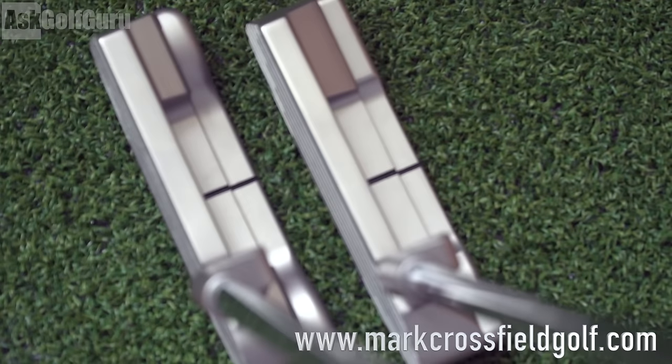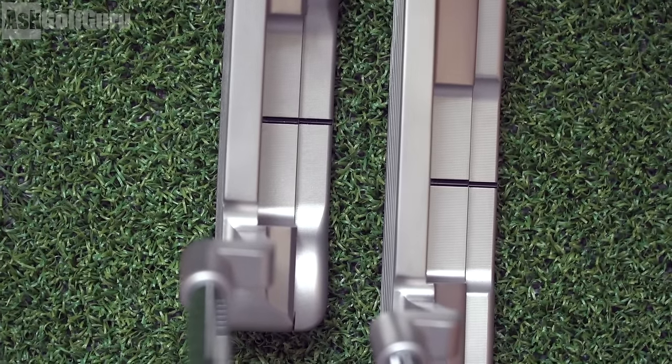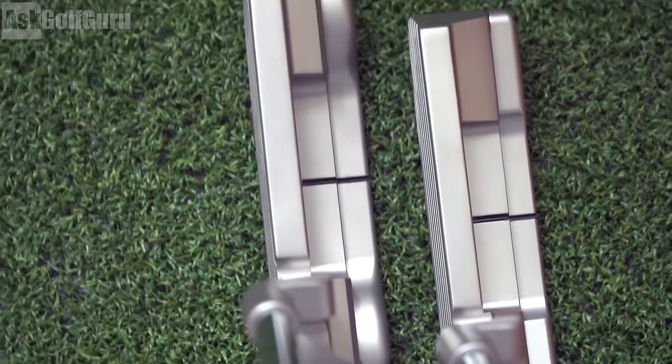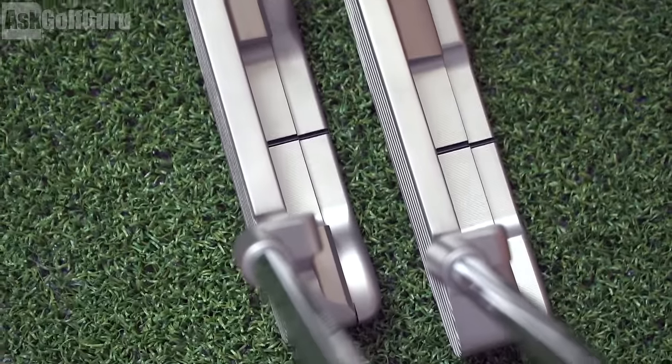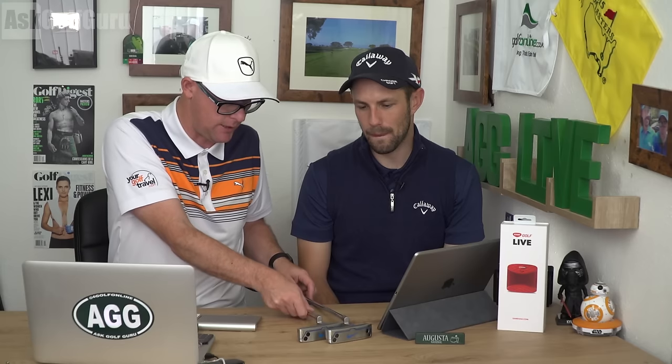Out of the two shapes, you've got a B1-01 and a B2-01. The B1-01 is more square, isn't it? Yeah, that's more like my personal pattern — straight lines, less curve — all that very classic kind of Ping Anser shape, really.